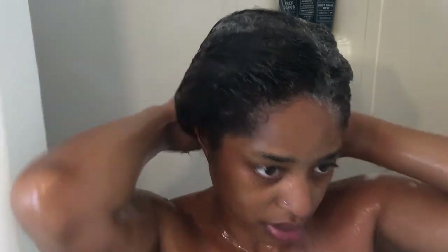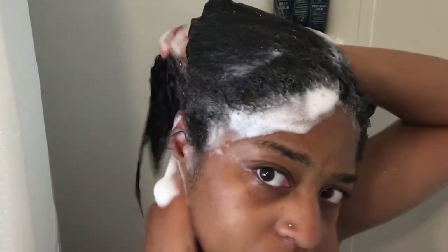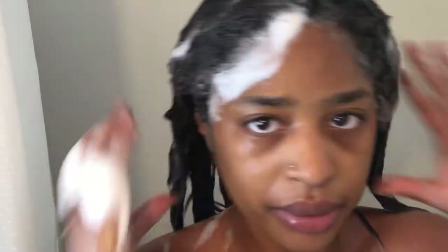I shampoo my roots and my scalp mostly — you'll see that I'm mostly working on my scalp there. This video is sped up, so I am being gentle although it may not appear that way. Your hair is at one of its most fragile states when it is wet, so be gentle.